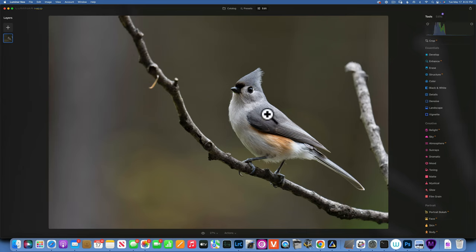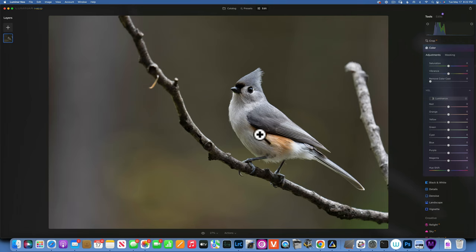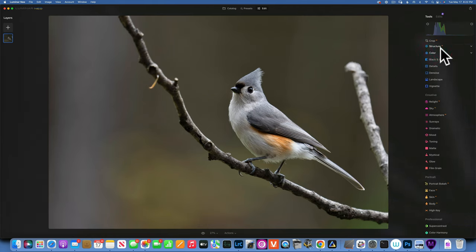Next, let's play with color a little bit. This is a pretty boring picture in terms of color — the bird is quite gray and the background isn't very saturated. I'll go to Color, then HSL, and increase the saturation of the oranges to accentuate those warm tones in the bird. That already looks much better — here's the before and after.